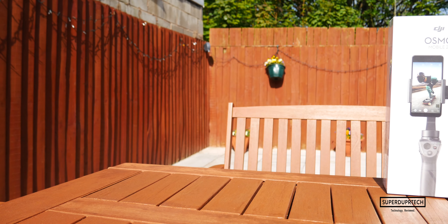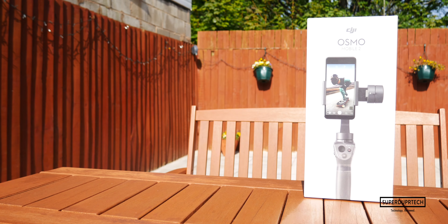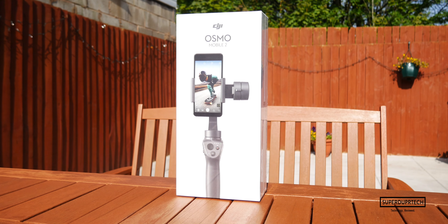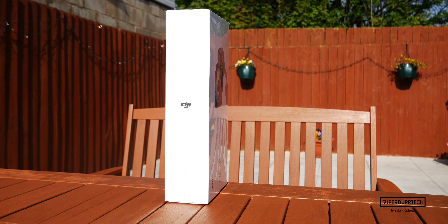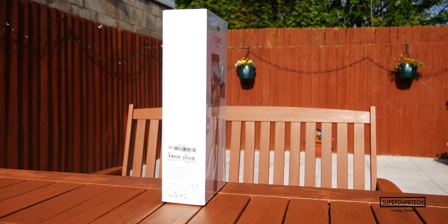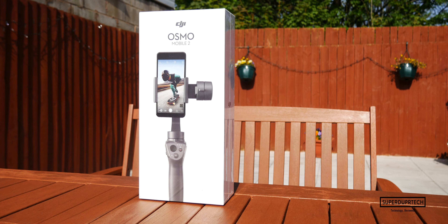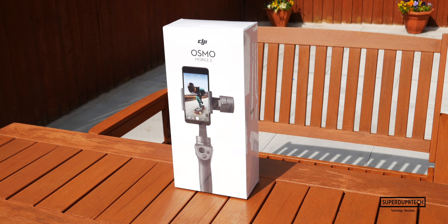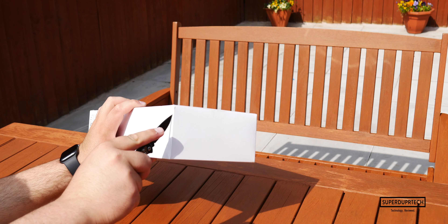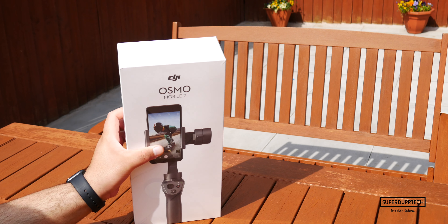Let's get into talking about the pricing of this smartphone gimbal. Currently you can purchase this product brand new for around 130 pounds, but with the new model on the horizon, you can expect the prices for this model to drop substantially, especially as the new model is actually going to be cheaper by around 30 pounds.